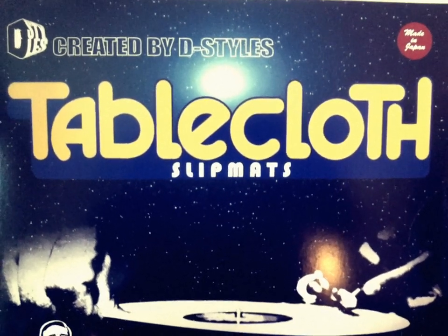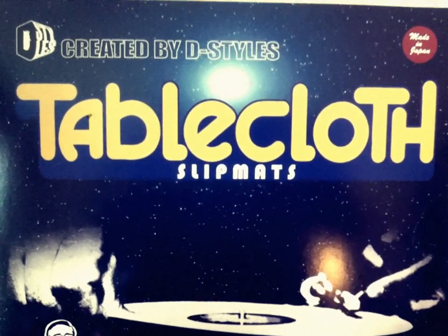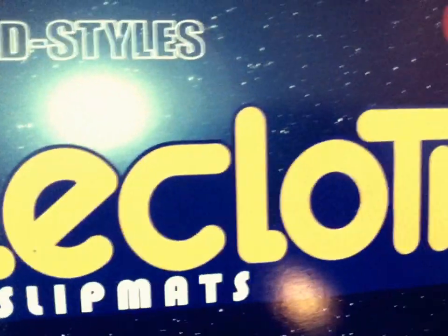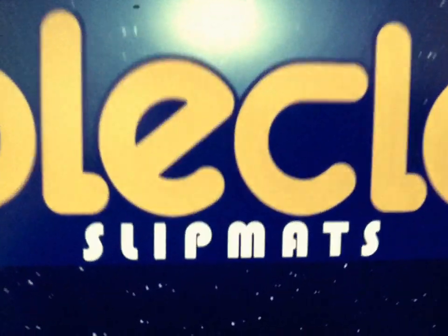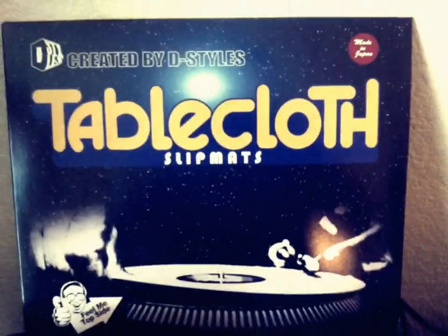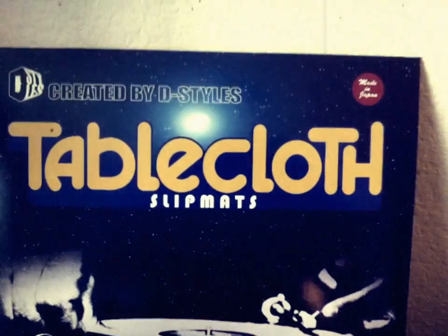What's up everybody, this is DJ Nocturnal representing the Sleep Rockets crew, hit me with another review. This time I'm taking a look at the all new Tablecloth Slip Mats, created by D-Styles. I just picked these up — I ordered them from StokioWorld.com.